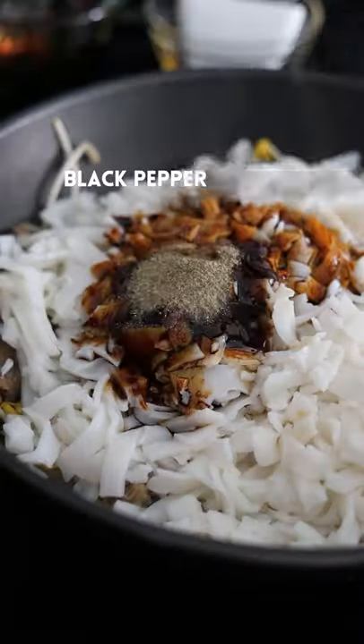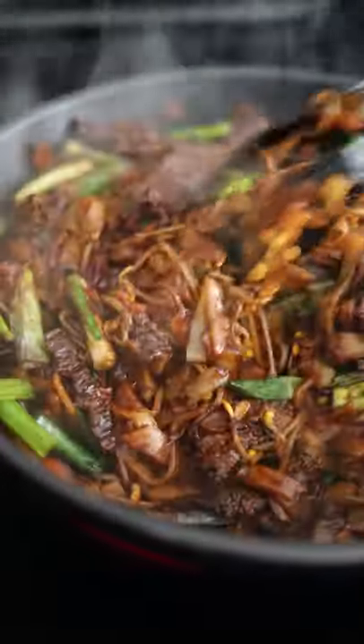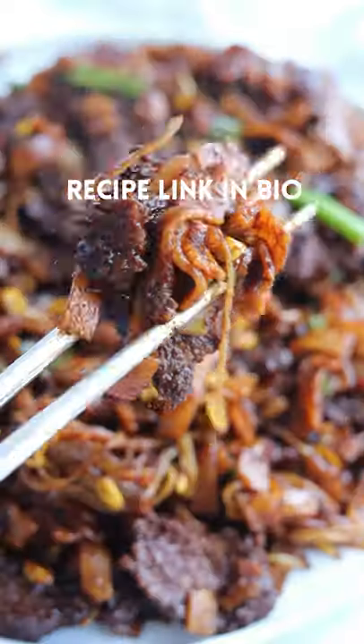Add oyster sauce, black pepper, mix well, then green onions, mix again. Serve and enjoy. Recipe link in bio — like and follow for more.